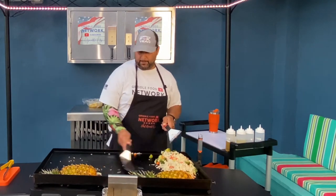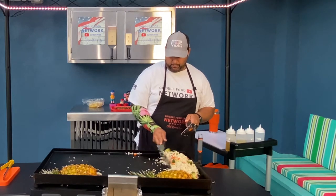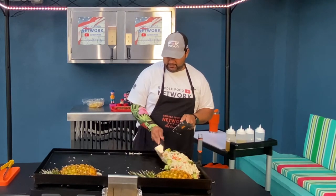Alright, got this nice and warmed up. This burner over here off to the side is off.